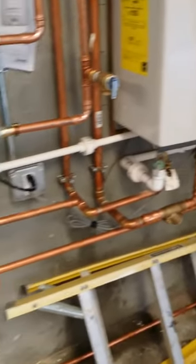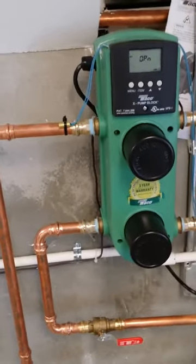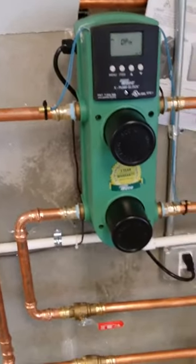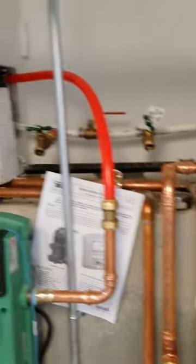As you can see, it takes it from the bottom, piped it up into the supply and it comes out cold. In the back, we got a flat plate heat exchanger that keeps the hot water from your domestic separate from your radiant loop side, which is on this side.